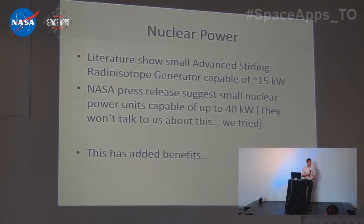For nuclear power: solar panels would not work, there's just not enough space. We did a literature review and found that advanced Stirling radioisotope generators are capable of approximately 15 kilowatts. However, we found a NASA press release about a small suitcase nuclear generator at 40 kilowatts. We asked them for specs — they denied, they actually laughed at us. Regardless, 40 kilowatts is a lot of energy and has a lot of benefits.